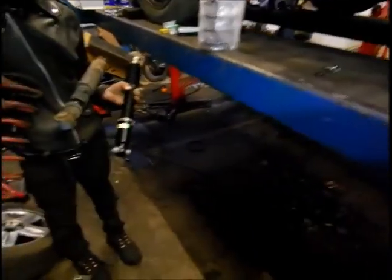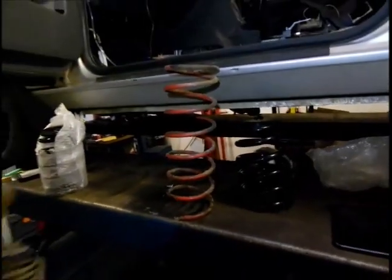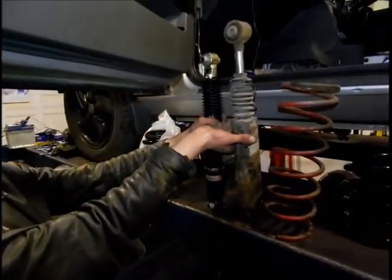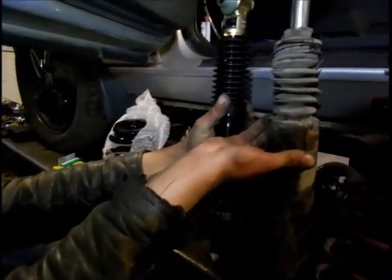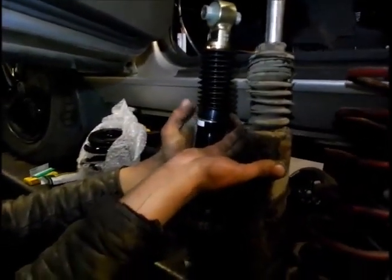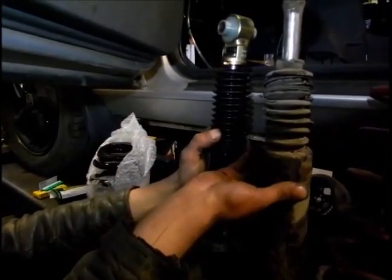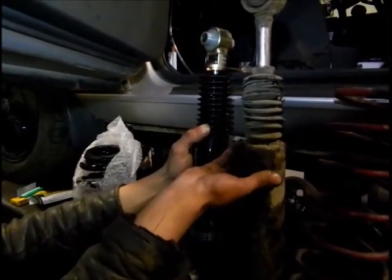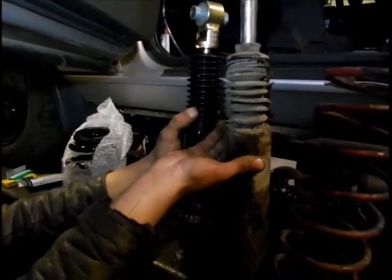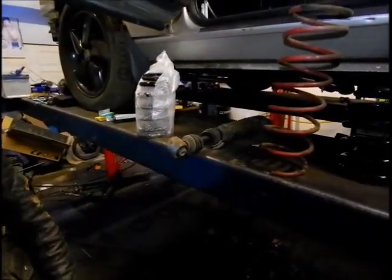Compared to the new ones, I had to cut the springs. These bad boys are 30-way adjustable in dampening and height adjustment as well, so we can go super low, grind the exhaust down on the ground and whatnot. Try not to do that too much.